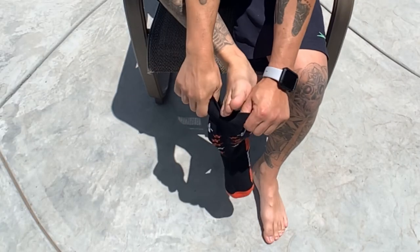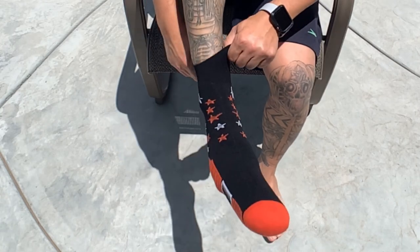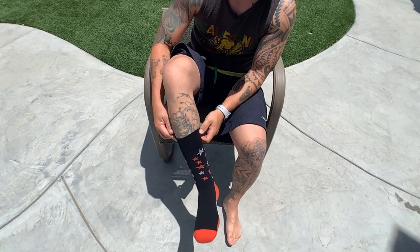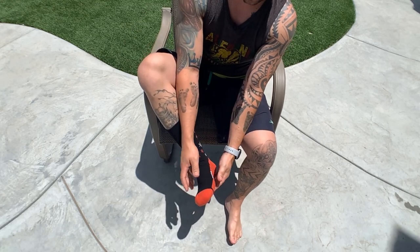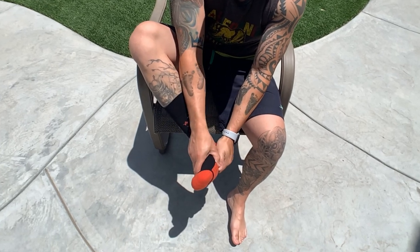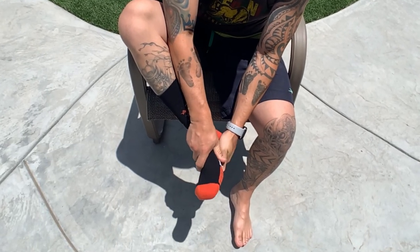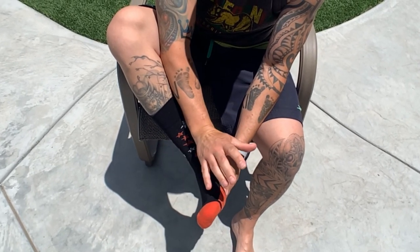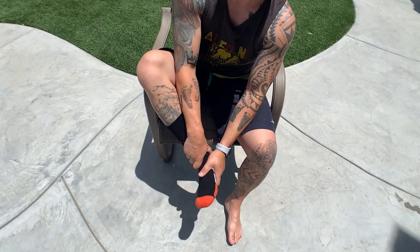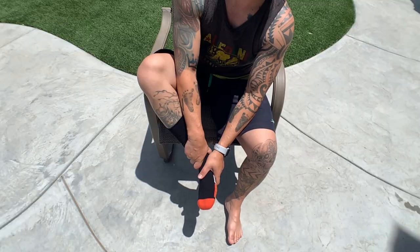When you guys put these on they're gonna feel really loose on your feet like they might fall off, but they won't. It's really tight up at the top. The cool thing is once you step into the water, these things are gonna suck up on your feet like a sponge and get really tight. They're not gonna go anywhere — they're gonna feel really extremely comfortable on your feet. I love wearing these things so far because I don't like to walk around barefoot. So let's get in the water and test these out.